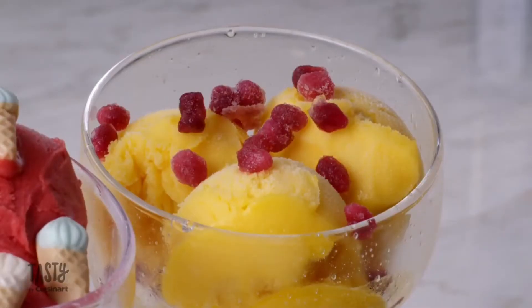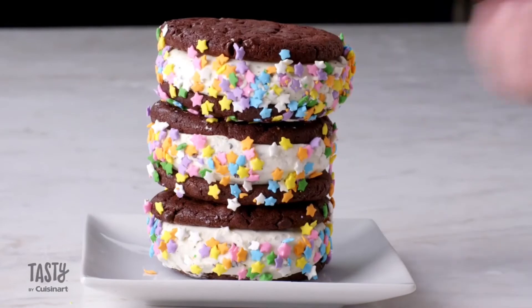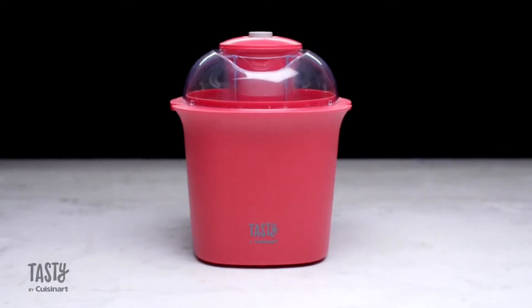Everything does not stop at just ice cream, free frozen yogurt, sorbet, and family-favorite desserts. All parts are dishwasher-safe and BPA-free. Start mixing things up with the Tasty by Cuisinart ice cream maker.